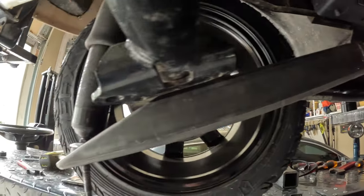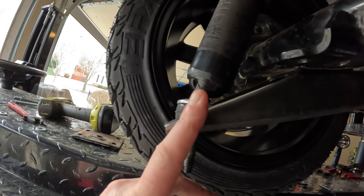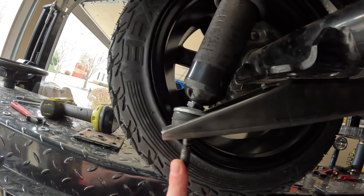I kind of wish I'd gone maybe a half inch shorter overall. You can see down here it tapers, and the shock bolt is not in line with the shock - that's because it bent.